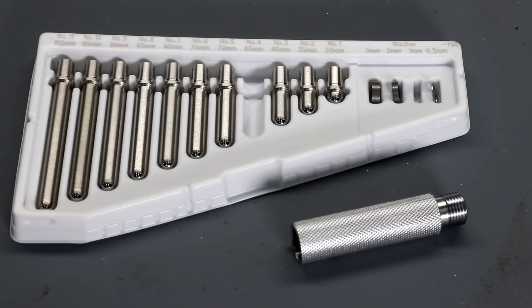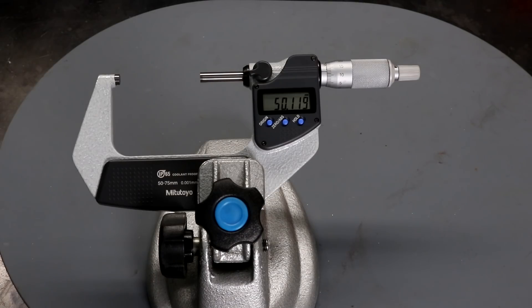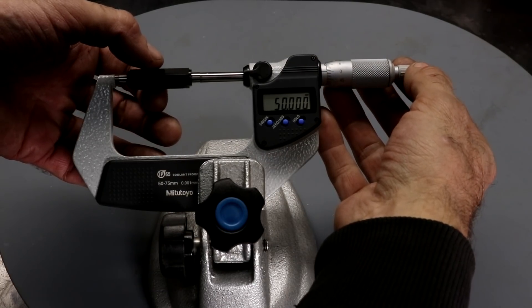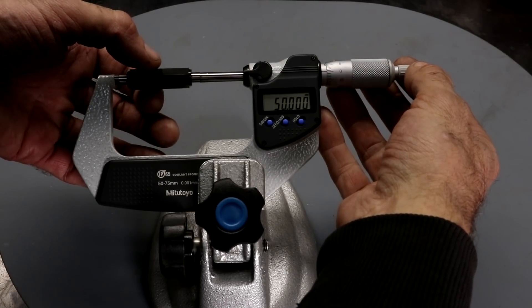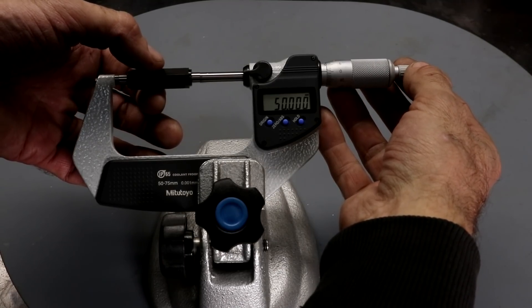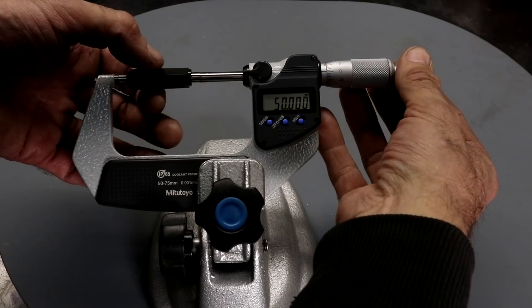My bore on the 250 is just over 66mm, so I'm using a 65mm anvil plus a one-millimeter washer. To set up the bore gauge you need a micrometer capable of reading the bore dimension — I'm using a Mitsutoyo 50 to 75mm digital model. Before using the micrometer to set up the bore gauge you should check the calibration is correct. Micrometers larger than 25mm always come with a standard bar — this one's 50mm — and you can see the micrometer is reading exactly 50mm.